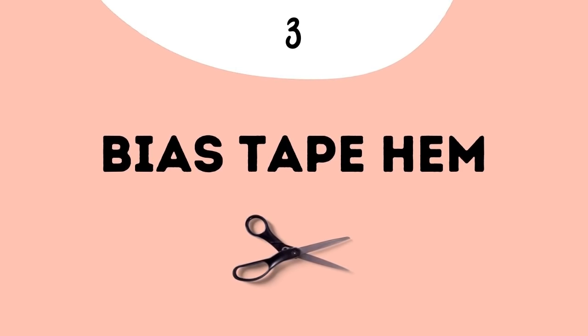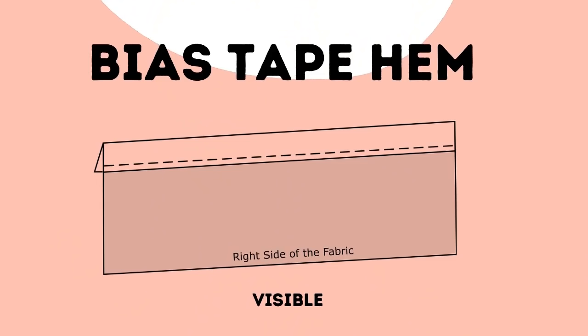The next type of hem uses bias tape — yes, right on your hem. There are two ways to do it: one is an exposed bias tape running on the edge of your garment, and the other uses the bias tape on the inside, folded in so it's not visible. I prefer the hidden method, but if you want contrast and visual detail, the exposed option is great too. I used the exposed method on my circle top in white linen and it really provided a super crisp finish.